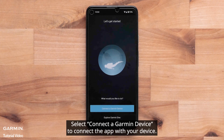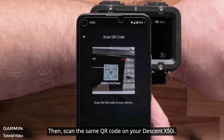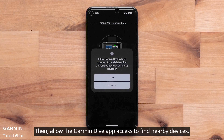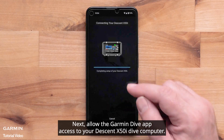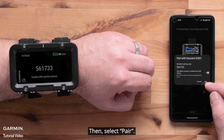Select Connect a Garmin Device to connect the app with your device. Allow the Garmin Dive app access to your smartphone's camera, then scan the same QR code on your Descent X50i. Select Connect It when the app recognizes your Dive Computer, then allow the Garmin Dive app access to find nearby devices and access to your Descent X50i Dive Computer. Your Dive Computer will automatically associate the code displayed on the Dive Computer in the Garmin Dive app. You can allow your Descent X50i access to your smartphone's contacts and call history, then select Pair.